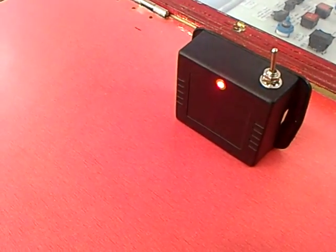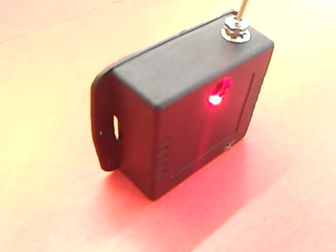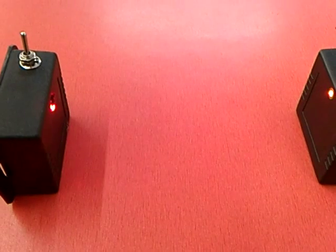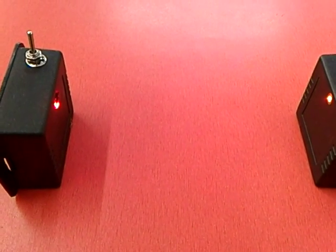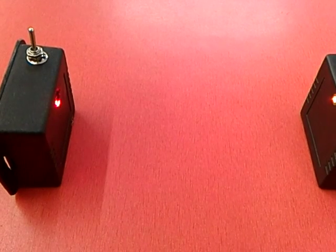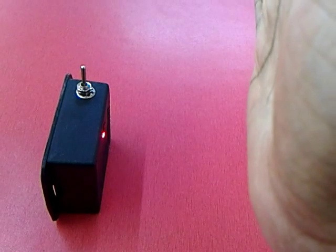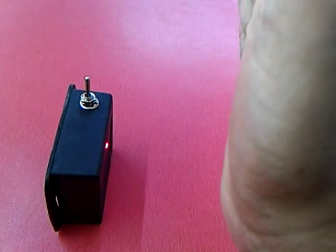This is an LDR detector circuit using a 2N7000 MOSFET. The circuit came from Thomas Kim's design, which is on a YouTube video. When I put my hand between the transmitter and the receiver, it gives an alarm.